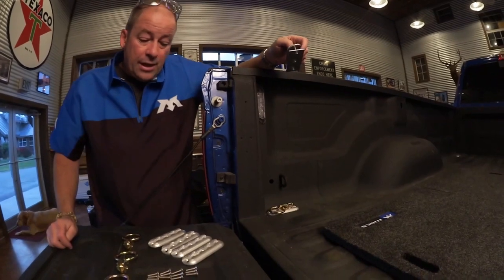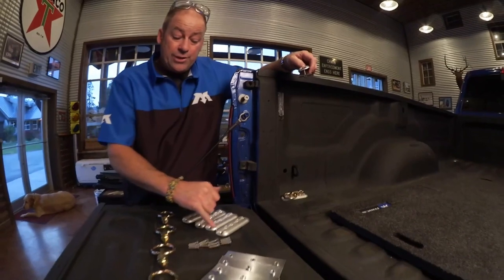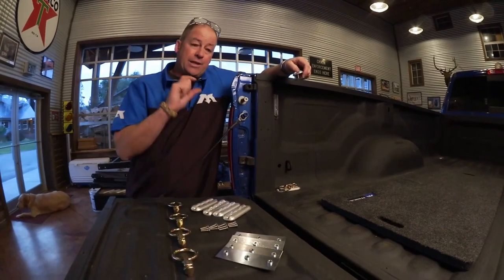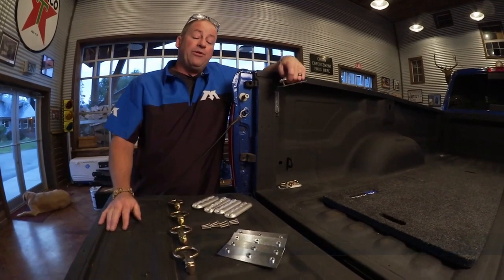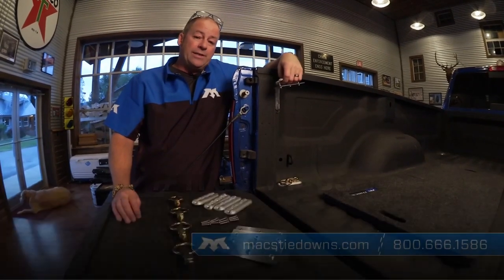What we've got shown here is our four-pack assortment. You do have a choice of three different lengths of machine screws to match appropriately to the deck surface that you're drilling through. For utility trailers and truck beds, this is an ideal application. For more information, visit maxtiedowns.com or give us a call at 800-666-1586.